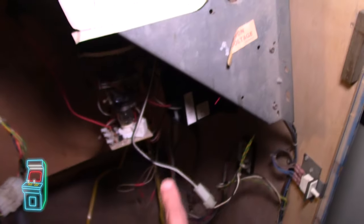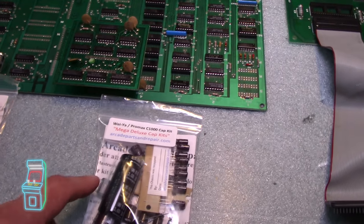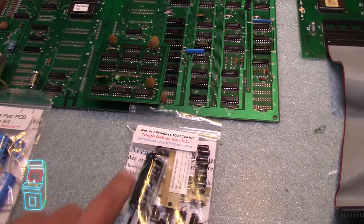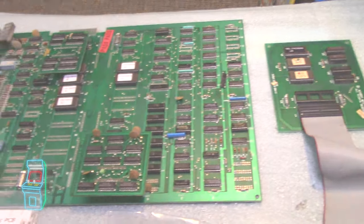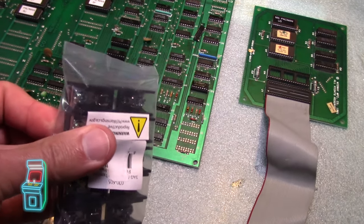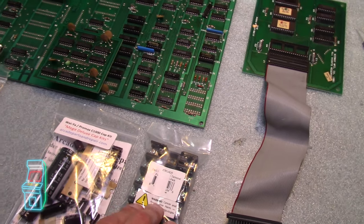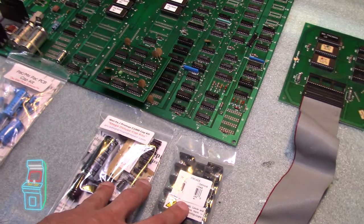I do have the cap kit for the monitor — here it is — it's the Way Out Pro Max C1000, the full cap kit including the B+. I may or may not replace that, but hopefully it'll get rid of the hum bar. If we can't get rid of the hum bar, I can replace the fuse blocks, which should hopefully eliminate that grounding issue causing the hum bar on the monitor.